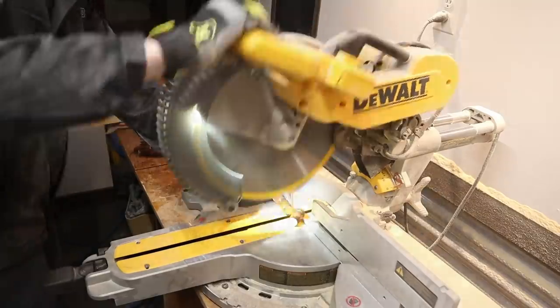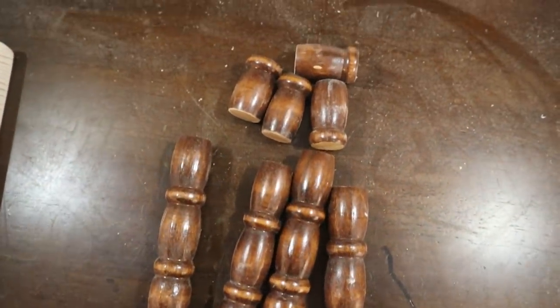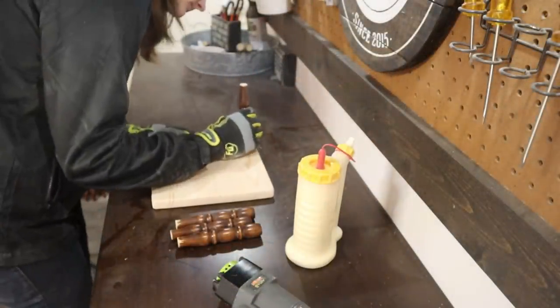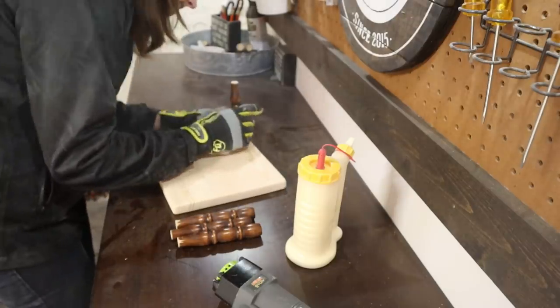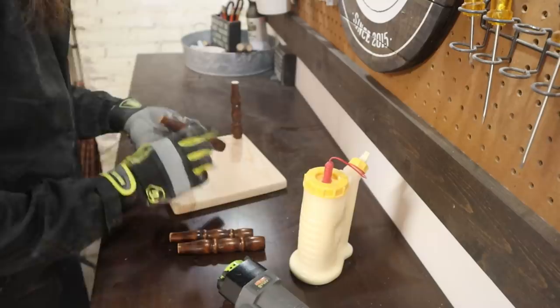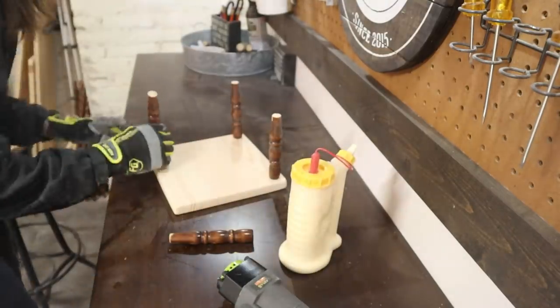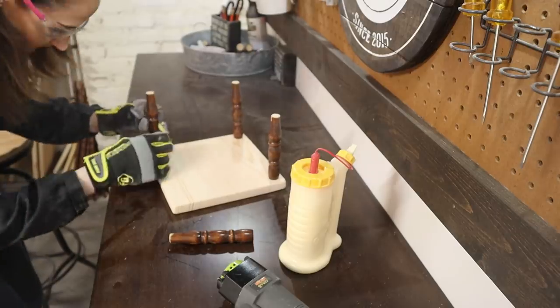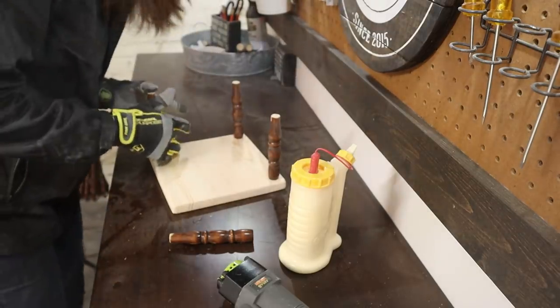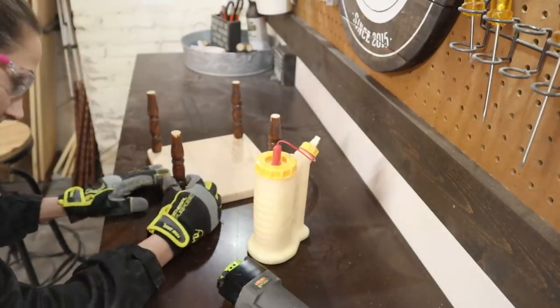The part I cut off was actually really cute, and I didn't want to get rid of them, so I saved them to create a miniature-sized stool. You'll actually be getting two tutorials in one here! I'm using my glue bot to apply wood glue to the ends of the spindles before applying them to the top piece of wood, and then I just let those sit and dry before flipping it over to permanently attach them.